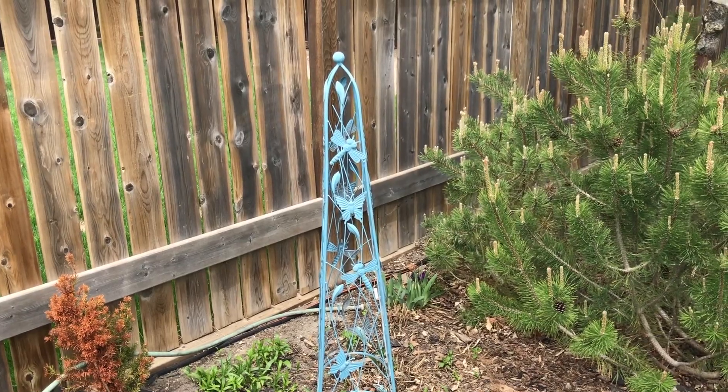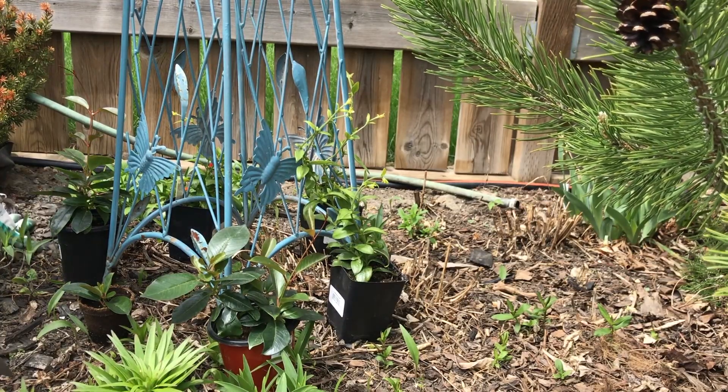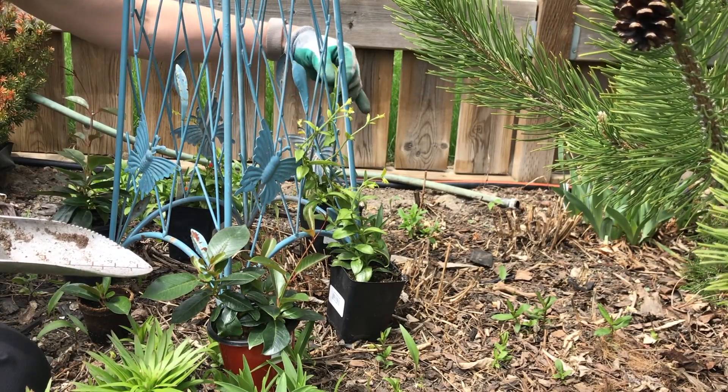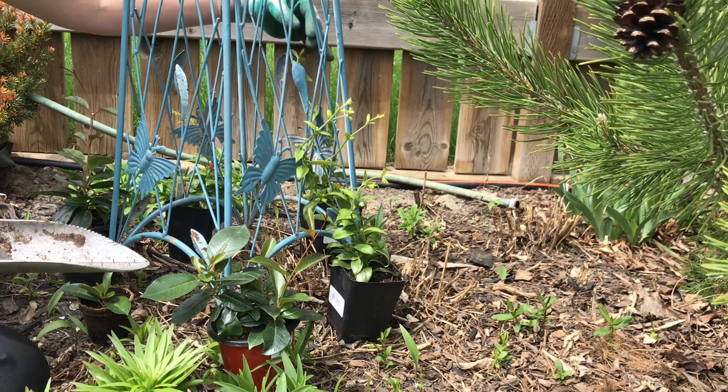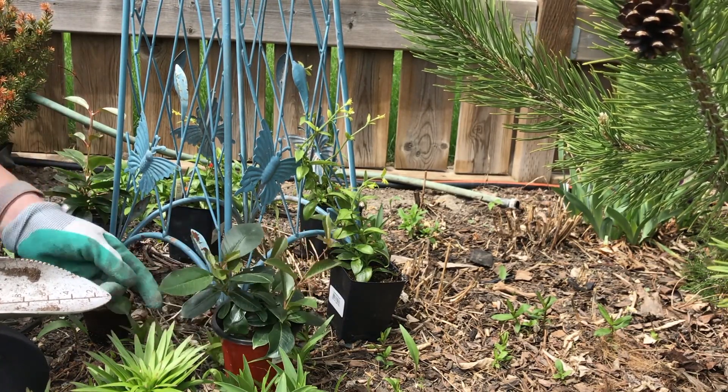So let's get planting. I think the best way will be to put the taller vines up along the back and the sides, and I'll put the Rios along the front.